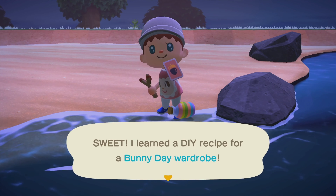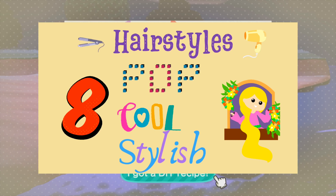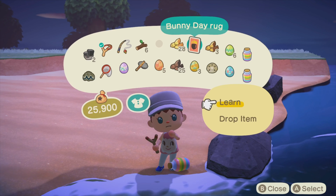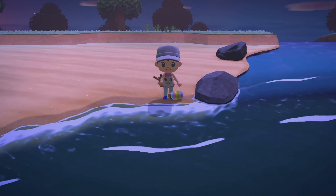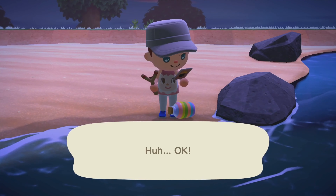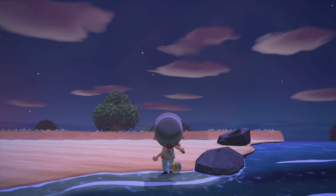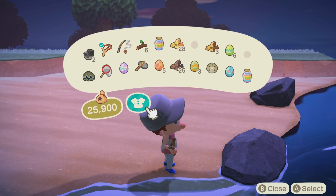In my case, during bunny days just recently, I found a message bottle containing the wooden table mirror DIY recipe. So I learned it and crafted it. I was walking on the shore trying to pick up all the egg message bottles because I was trying to complete all the bunny day DIY recipes. But I wasn't able to because it's really hard — maybe I was just out of resources.